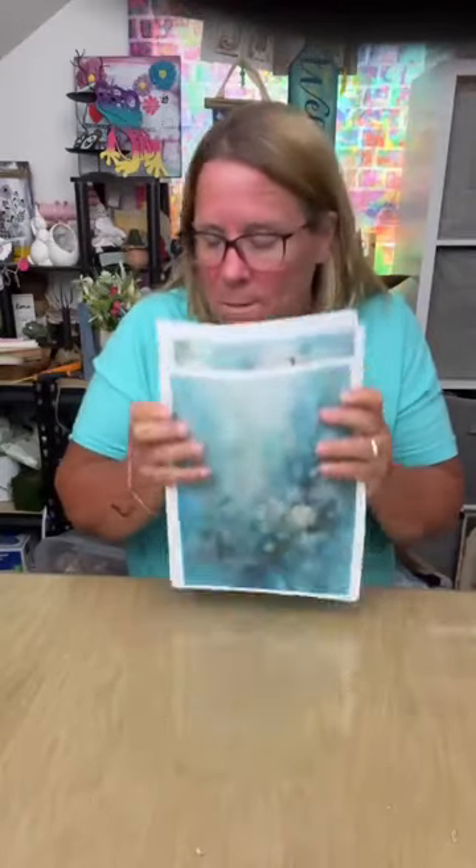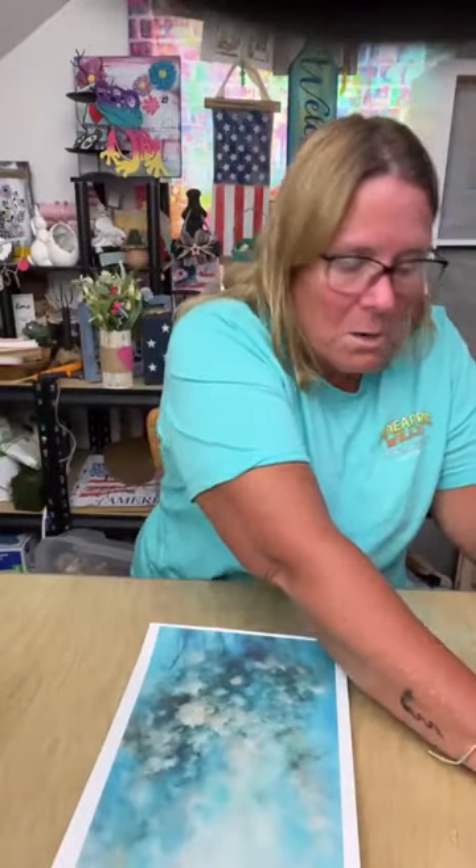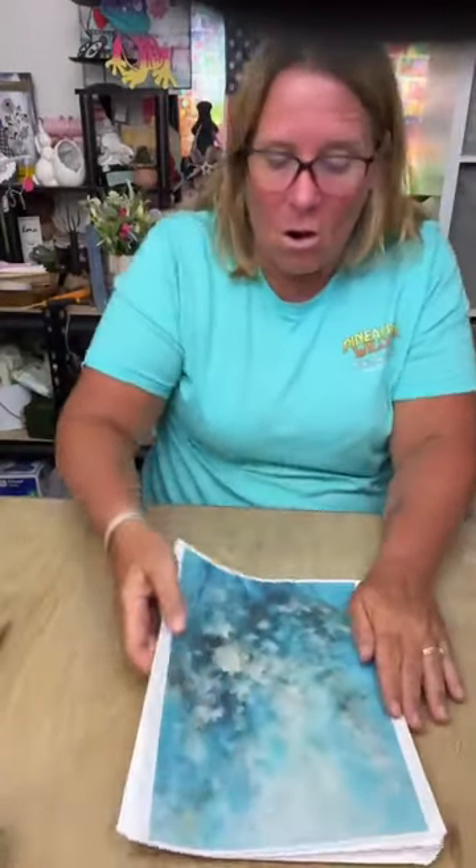You can do a complete journal with this. I thought I could show you guys these papers and then over the next week or so, we'll hop on every once in a while and we will just do some fun things with these papers because they are amazing.